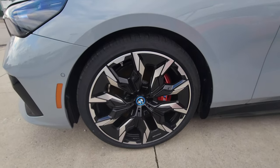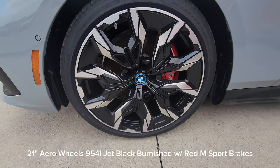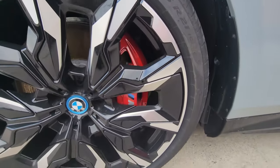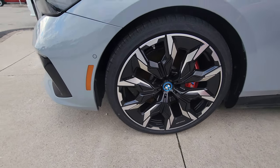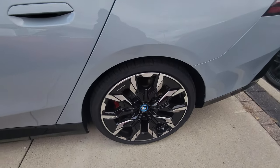On the side we have the 21-inch aero wheels, 954i in jet black burnished — these are individual wheels — with blue accents on the center rondelle and red M-sport brakes, which looks really awesome. These are 255s at the front. Walking to the back, we've got 285 width tires.